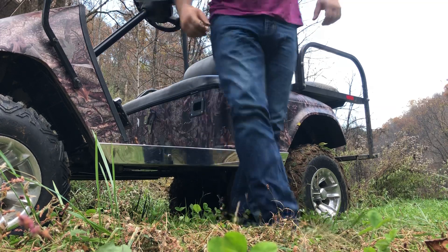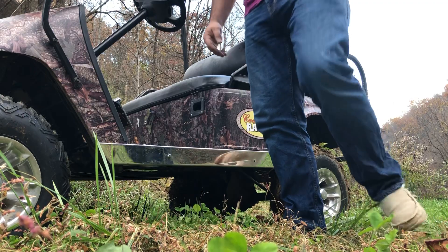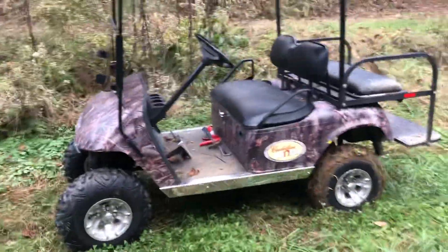This is the stock motor. I just want to give y'all a little heads up on what it's doing — it's working out really, really good.